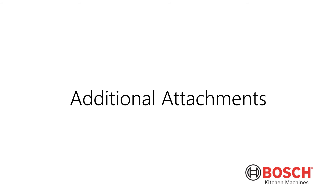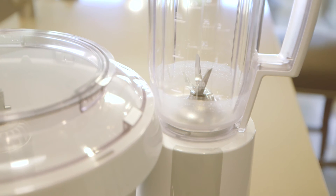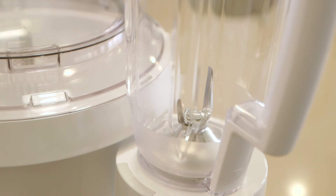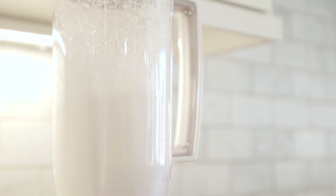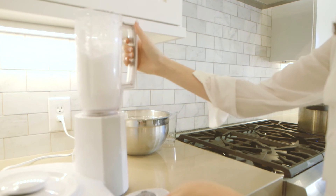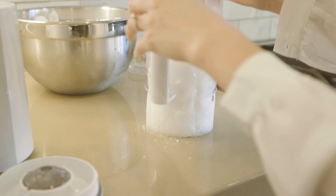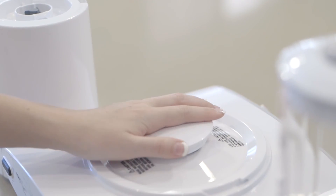One of the most popular attachments for the Bosch mixer is the blender attachment. The blender is powered by the high-speed drive on the mixer base and effortlessly blends smoothies, batters, salsa, salad dressings, and more. The powerful 800-watt motor and design of the stainless steel blades allow it to snow ice for delicious frozen treats. When using the blender, we recommend removing the bowl and putting the drive cap on the bowl drive for safety.